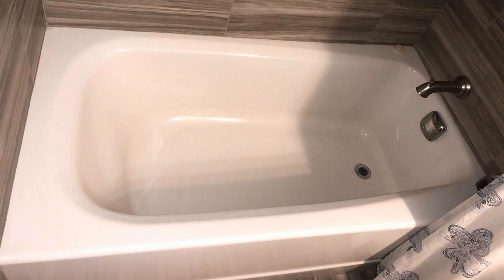American Standard, if you're not familiar with them, are kind of the gold standard — no pun intended — of home products. They make a lot of home stuff: bathtubs, toilets, faucets, fixtures, things like that. Really really good quality stuff, and this one is no exception.